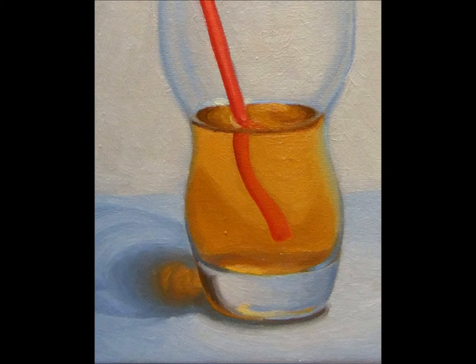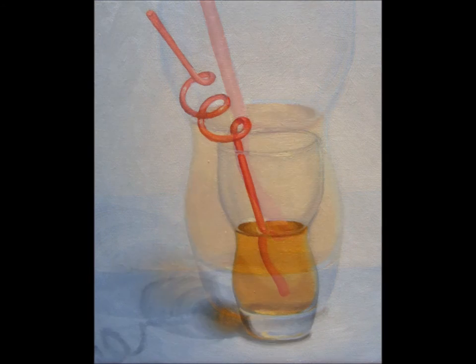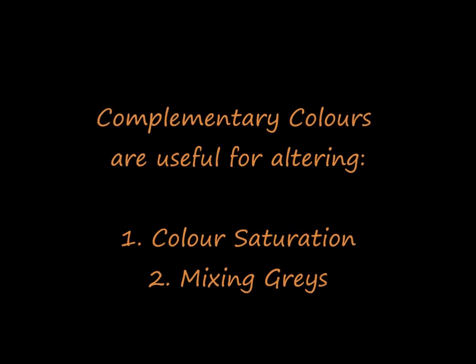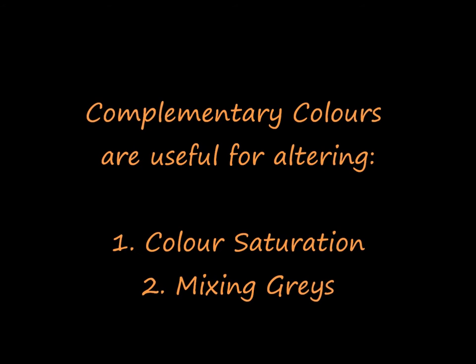White is an interesting topic for painters because it is not a color but a tone. When painting white, I like to use complementary colors to create the grays that can represent white. So this exercise will also deal with some color theory in practice — that is complementary colors, color saturation, and mixing grays.